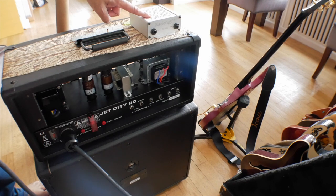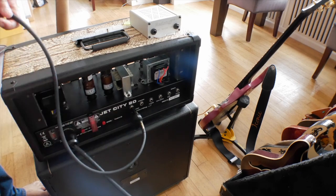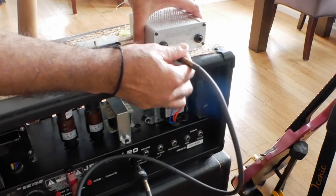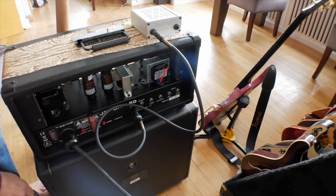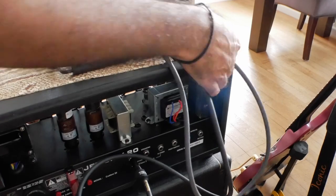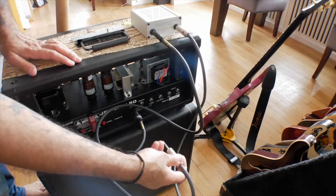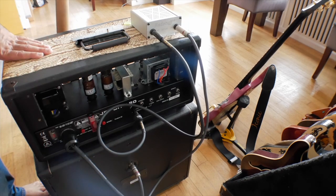I'm going to show you how to plug this in and then demonstrate what it sounds like with the attenuator off, then in the high mode and low mode. The Very Sucker is really easy to plug in — take a cable into the speaker jack of your amplifier and plug the other end into the first jack on the Very Sucker marked 'amp'. Then take a second cable, plug it into the jack marked 'cab', and plug the other end into your speaker cab. Switch on the Very Sucker and it will attenuate the volume of your amplifier.